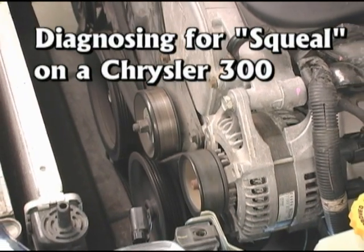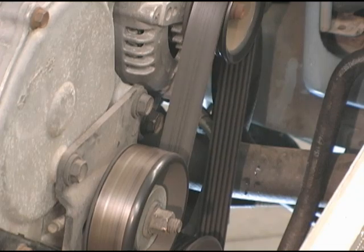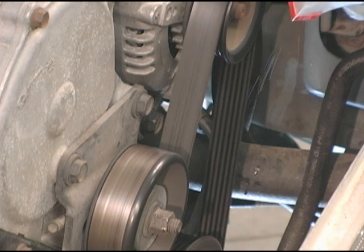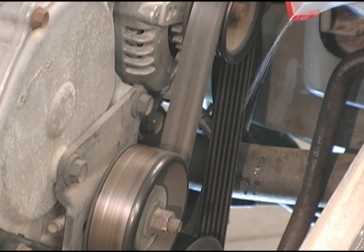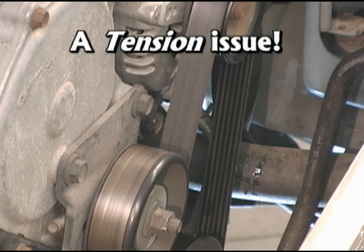Here's a noisy Chrysler 300 with a lock center tensioned accessory drive. In order to determine if the noise is a chirp or a squeal, one method is to spray the rib side of the belt with water. If the noise gets louder, it's technically a squeal and therefore a tension issue rather than misalignment.